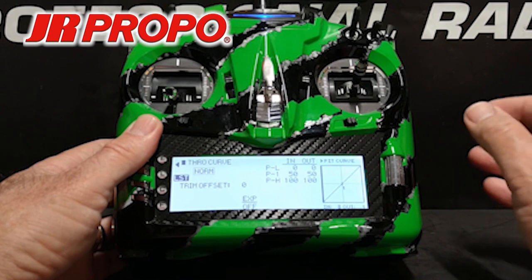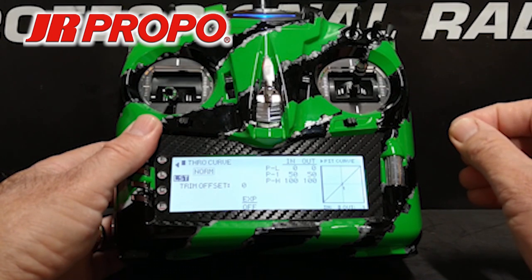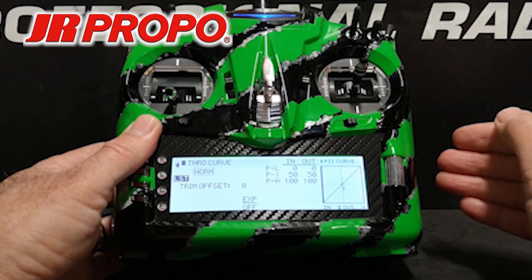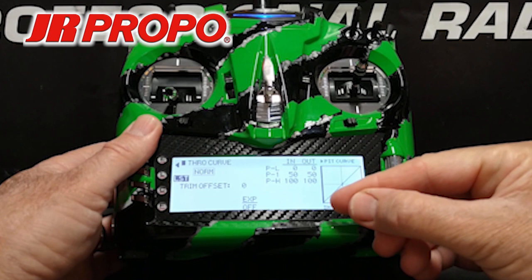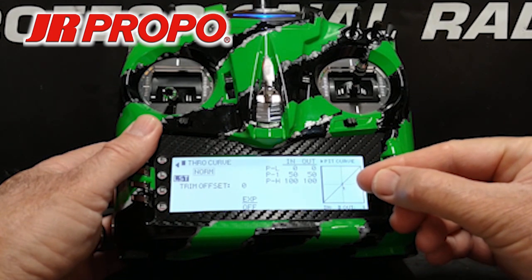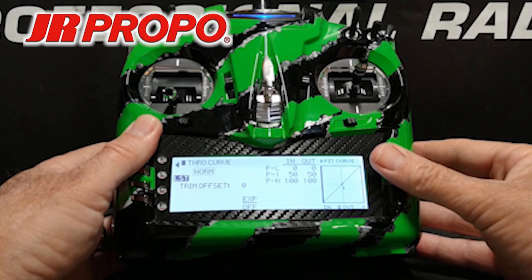If you're in competition and trying to get something very precisely set up, the radio is capable of doing that. For our purposes — sport flying — we're just going to stick with the default of three points. Normal mode is really only ever used during takeoff and landing. If we keep a linear 0, 50, to 100% throttle curve, we're not going to have enough RPM at takeoff in most cases for the helicopter to be stable and have adequate control. So we're going to raise the center point, point number one, in the throttle curve.